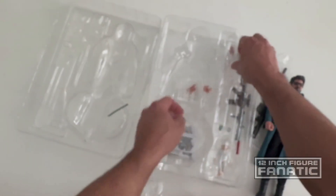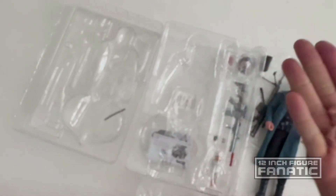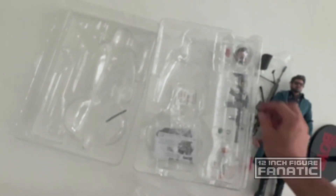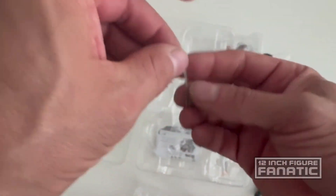Some extra hands included. Also looks like a cattle prod as an accessory.